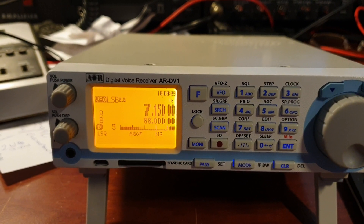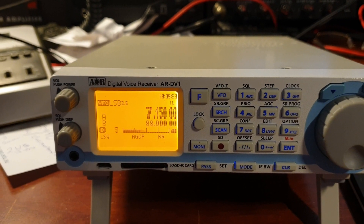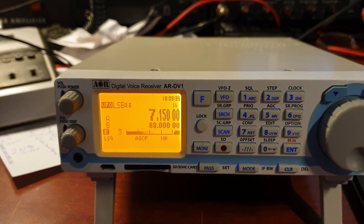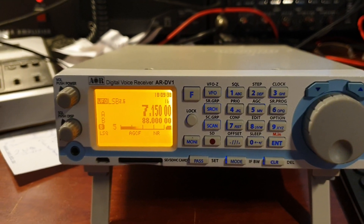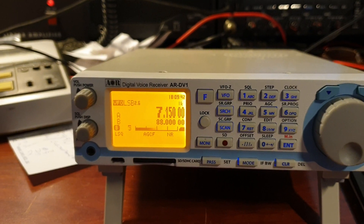Just having a look at the new AOR ARDV1. And this is Rod on there, VK7 Radio Golf with his new callsign — his full call — which is great. It used to be 7FARJG but now VK7 Radio Golf. Let's have a listen.